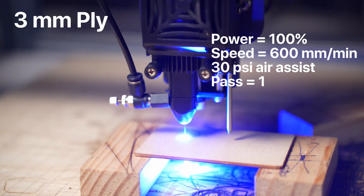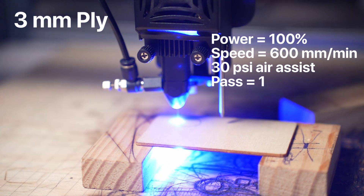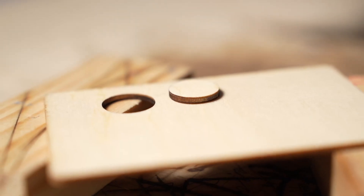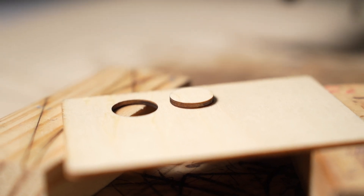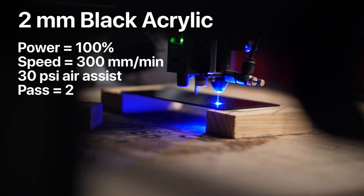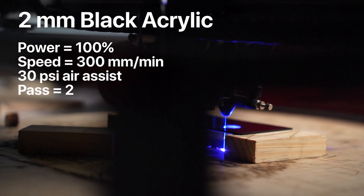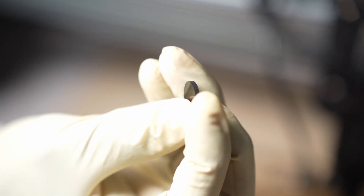I cut some 3mm plywood on the TS2 at 600mm per minute, 100% power, and 30PSI air assist, and it took one pass. The cut was clean and the edges had very few burn marks. The kerf width was also on par with other lasers. The TS2 was also able to cut a 2mm thick sheet of black acrylic at 300mm per minute in two passes with 30PSI air assist. The cut piece had a flame-polished edge and the kerf width was minimal.